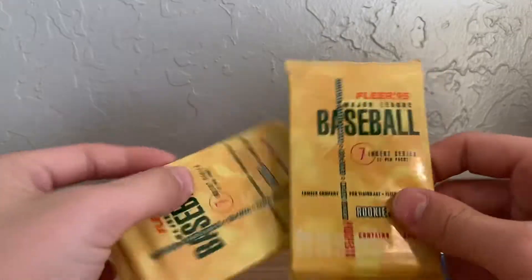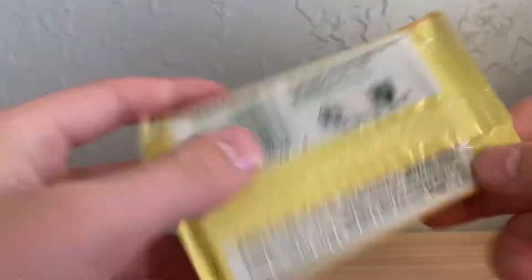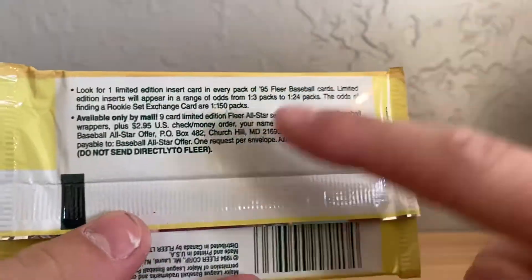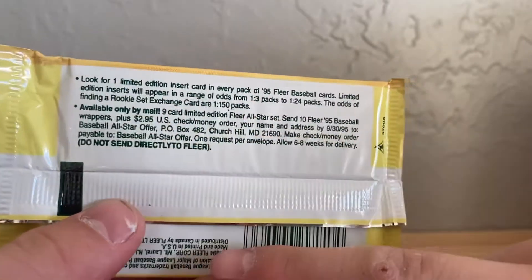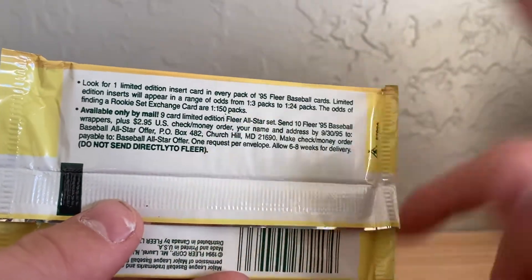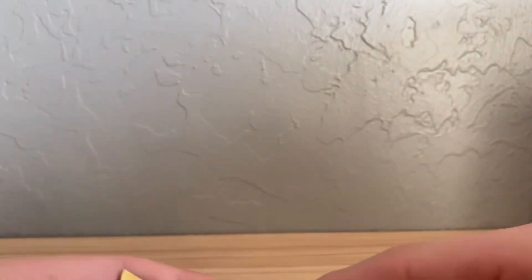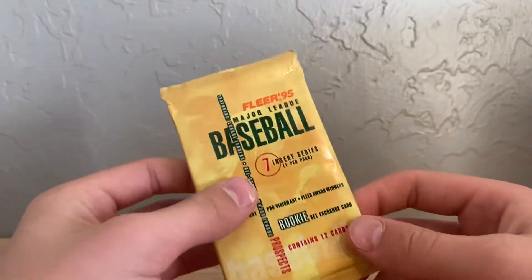Here's the SP pack — we'll do this last. We'll do '91 first, and then '95. I really don't know a lot about '95, but they're the modern style packs and I like that. Something I found funny is it says on the pack: we estimate this insert is one out of three packs, or one out of 24 packs, or you can get them one out of every 150 packs. They really are not sure.